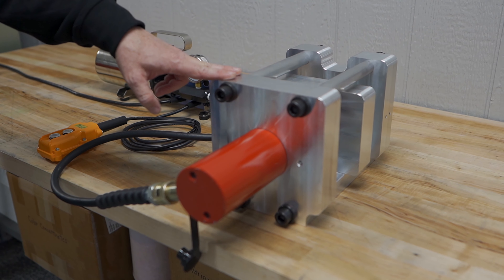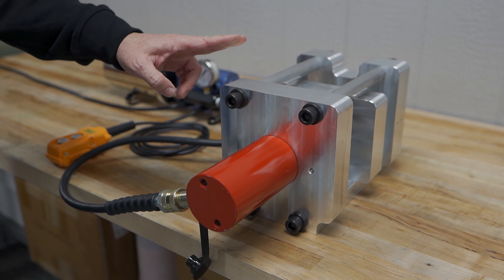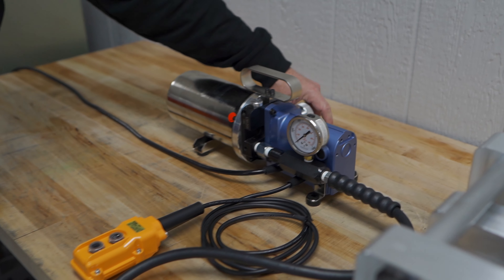Hi, this is Richie with Manning Innovations and today I want to introduce our new electric pump that we're offering. This is an electric hydraulic pump that works with any of our hydraulic clamps. It is small, lightweight, and operates on 120 volt AC — any household type outlet.